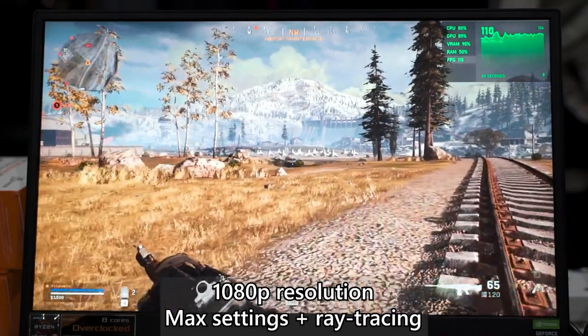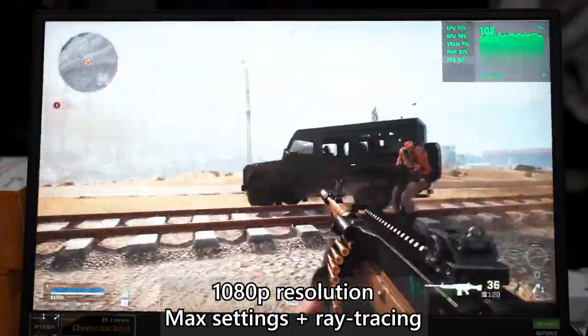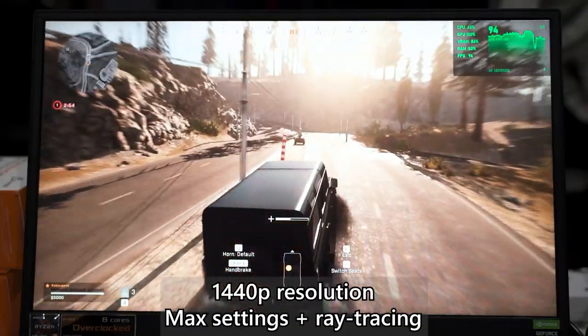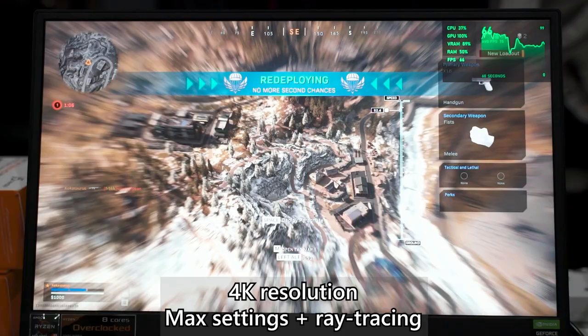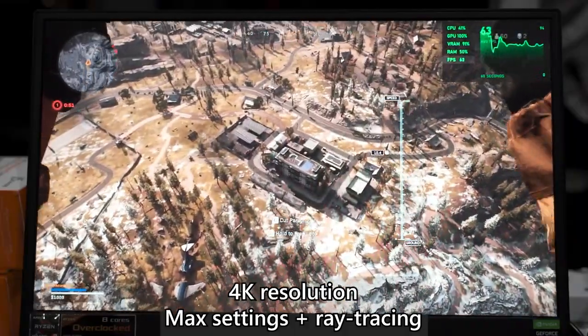Lastly, COD Warzone — a commenter requested it, so we added it. At highest graphical settings with ray tracing on, we jumped into a Battle Royale game. At 1080p we got about 110 FPS, nearly hitting the limits on CPU, GPU, and VRAM. At 1440p we still got around 90 FPS, which is surprisingly good with ray tracing on. At 4K we got around 60 FPS, which is really good for a laptop at these settings.